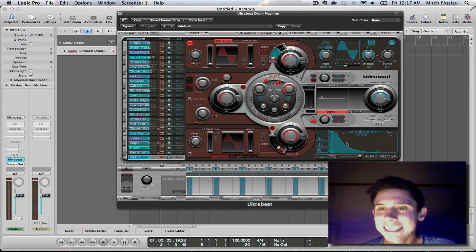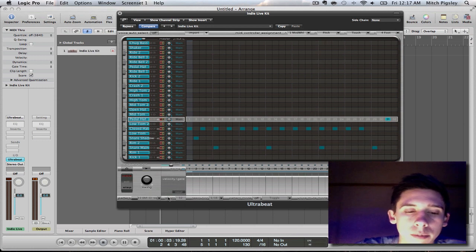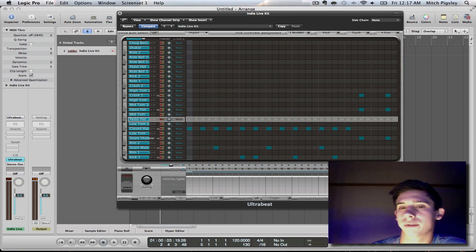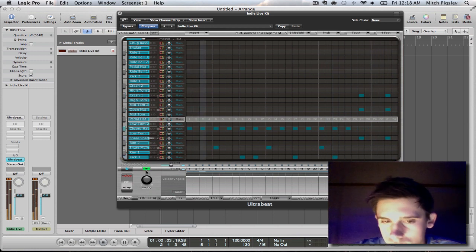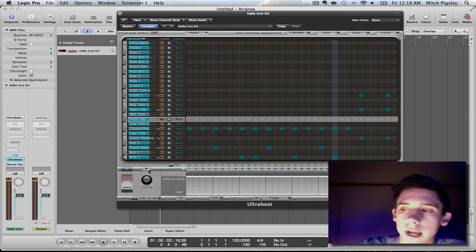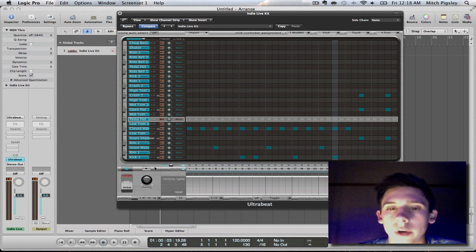Now this is where all the magic is going to happen. I'm just going to play you the first sequence on this kit and show you how legit this sounds without even having to do anything. It sounds great — that's more of an alternative, indie kind of drum beat and it sounds great.